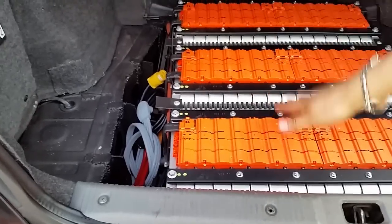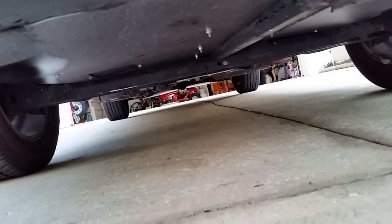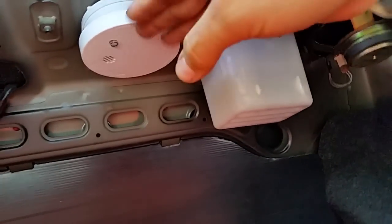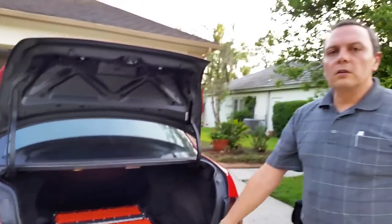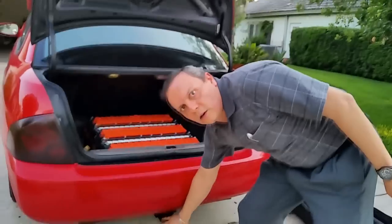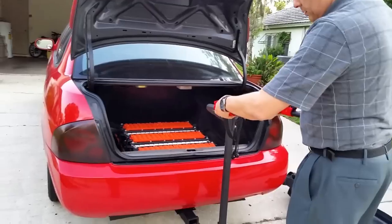I decided to install the batteries deep down in the trunk so I could still use some space. Under the car, I covered the supports with black PVC making them water and dust proof. There's enough space under the car to clear any obstacle. As a precaution I also installed a small smoke detector on top, just in case. Since I removed so much metal under the batteries, I added a trailer hitch to increase the functionality of my electric car.